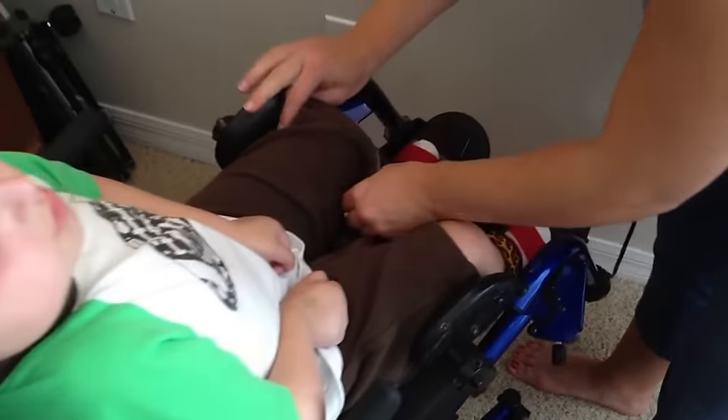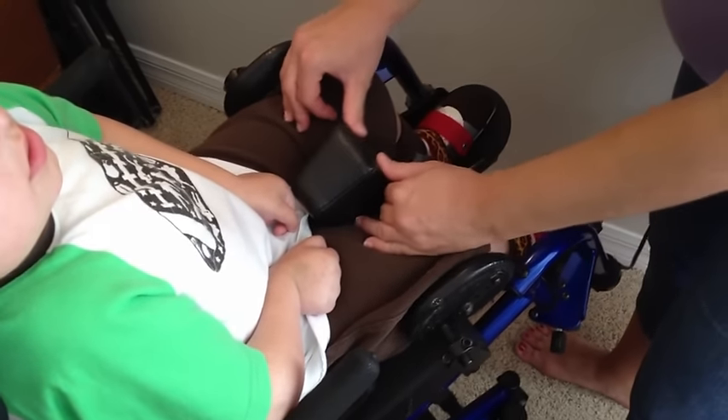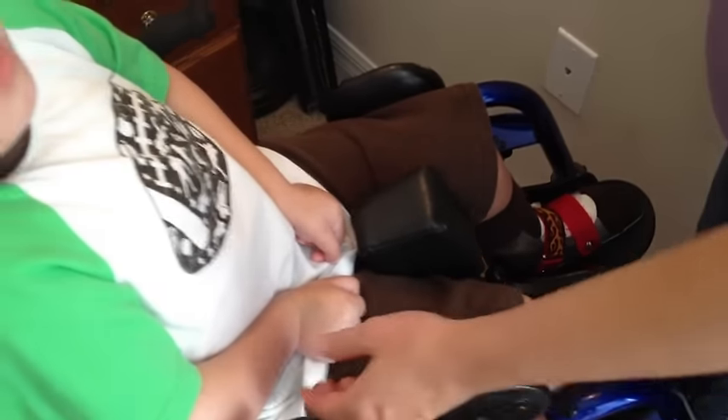You're going to want to bend his legs, get him in the stirrups, and bring the little piece up here in the middle to help protect him so that he doesn't fall out of his chair.